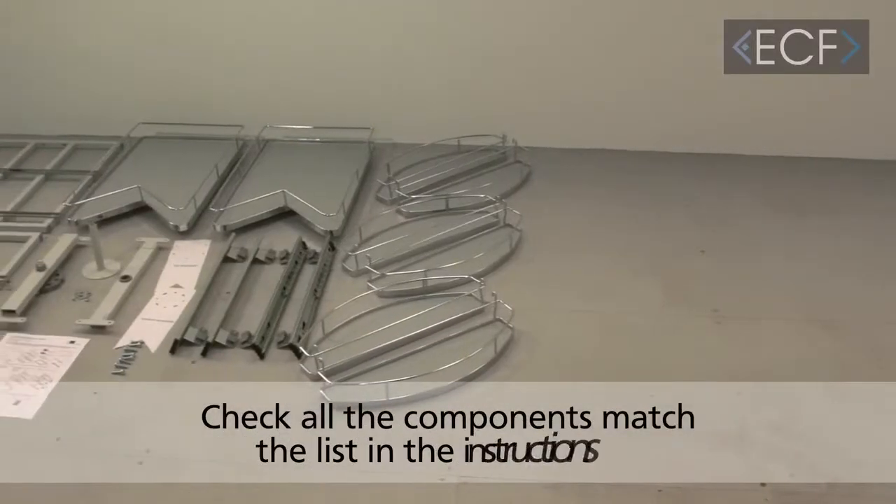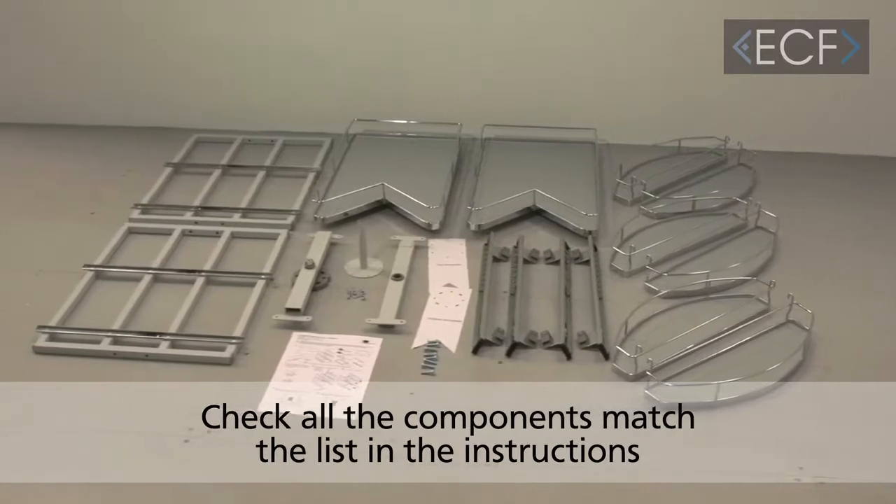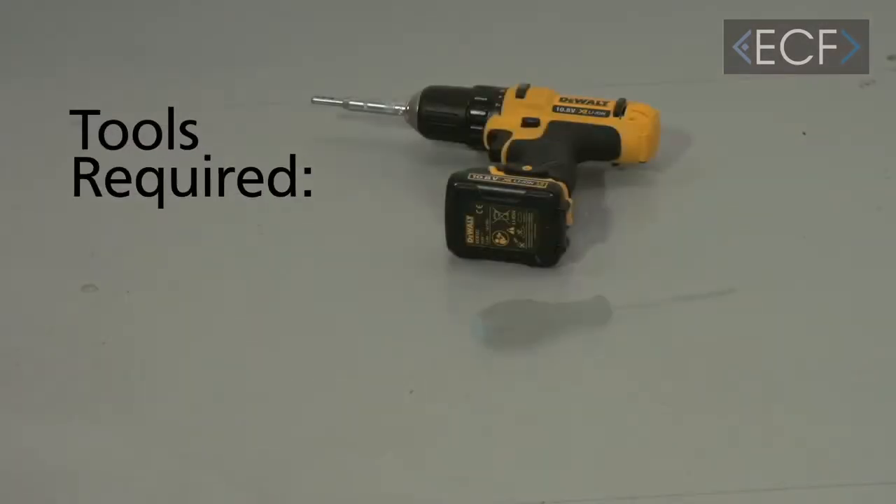First, get all of your bits and pieces out and make sure that everything tallies up with the instructions to confirm you've got everything that you need. For this you will need a drill and a screwdriver.